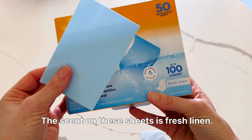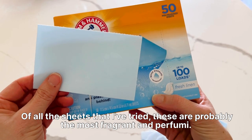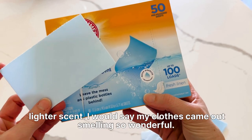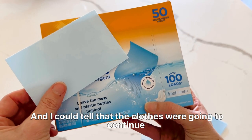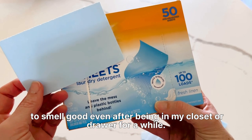The scent on these sheets is Fresh Linen. Of all the sheets that I've tried, these are probably the most fragrant and perfumey. For some of you, that may be a great thing. For others, you might want something with a lighter scent. I would say my clothes came out smelling so wonderful, and I could tell that the clothes were going to continue to smell good even after being in my closet or drawer for a while.